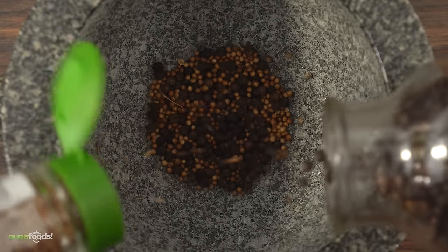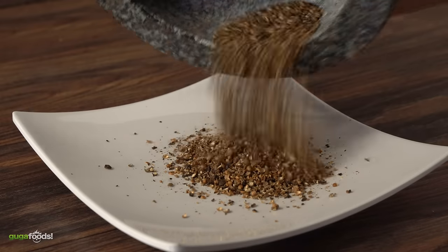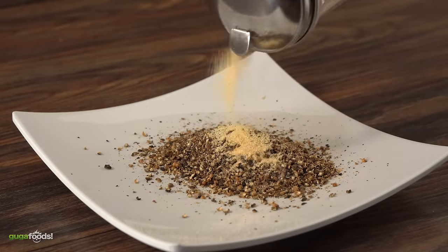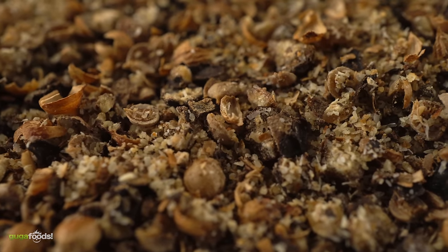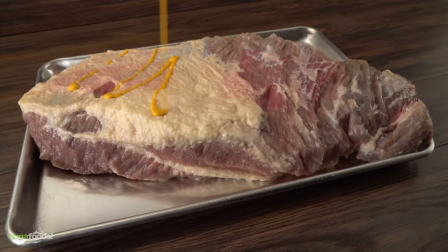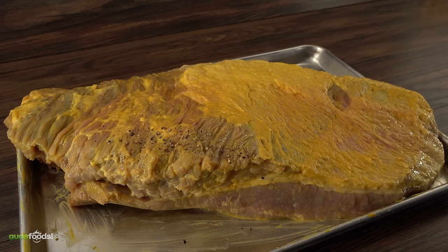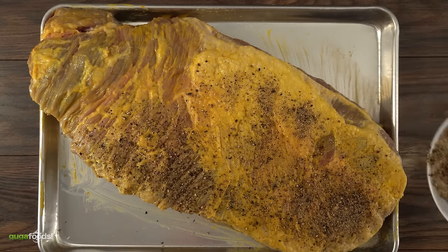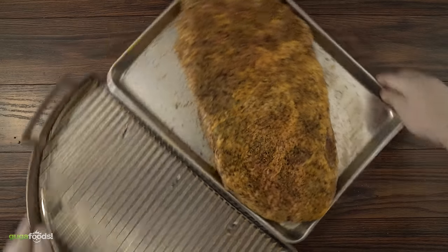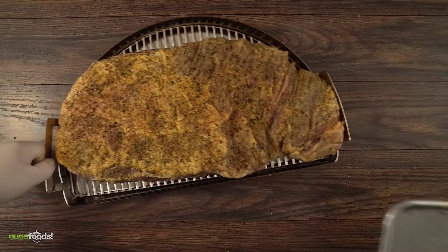For my rub I kept it pretty simple. I added some black pepper and coriander, and after grinding it coarse, I mixed it with some garlic powder. Then I mixed it well and my rub was done. To ensure that my rub sticks, I lightly coated the brisket with yellow mustard. It is important to remember that the brisket will shrink as it's cooking, so even though I'm seasoning it all the way through, I keep that in mind so that I don't over-season it. Then I transferred it to my smoking pan — here is the perfect amount of seasoning for your pastrami.